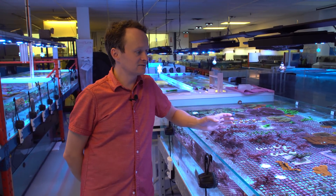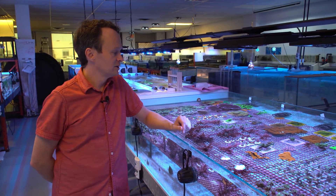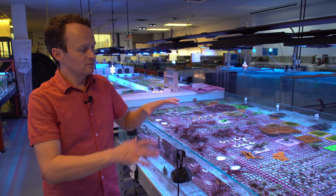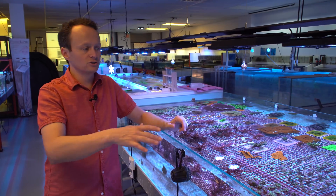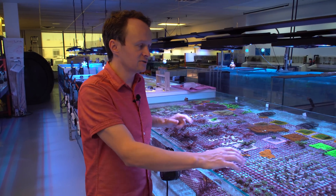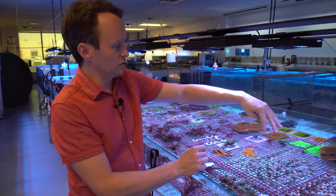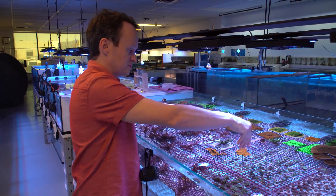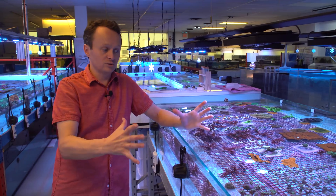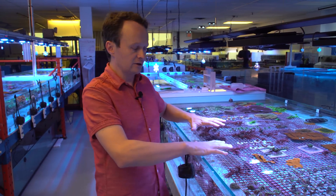So we ended up running that test for about a year and a half, and it actually continued further. What we noticed was that the Monties, for example, in the lower intensity long duration would grow out more. The ones in the higher intensity would cup straight up. So the ones in the higher intensity totally hit the water surface and formed these big cups and started choking each other out. And the ones in the lower intensity were still very big, but they had grown out flat.